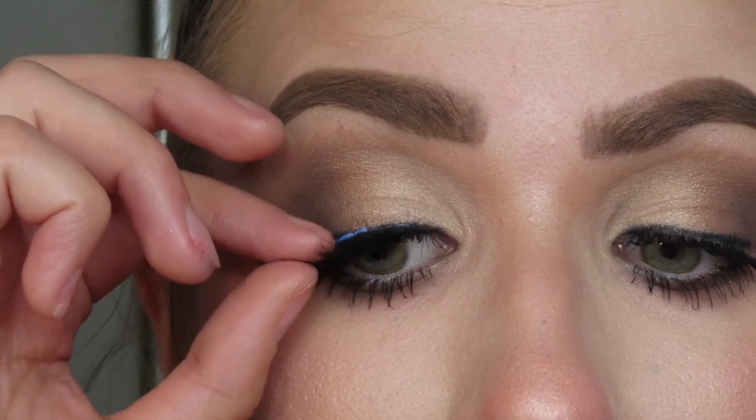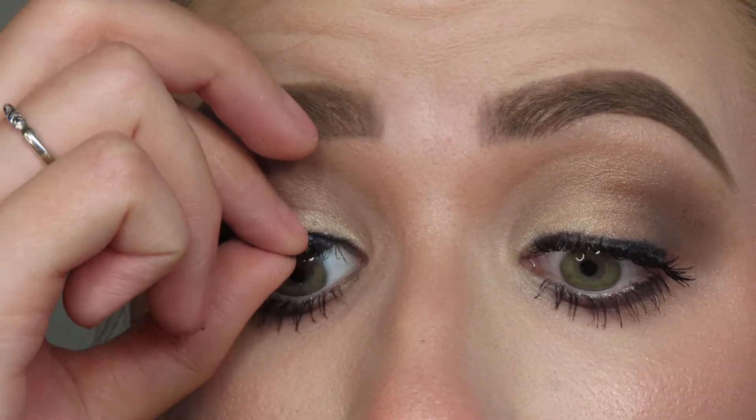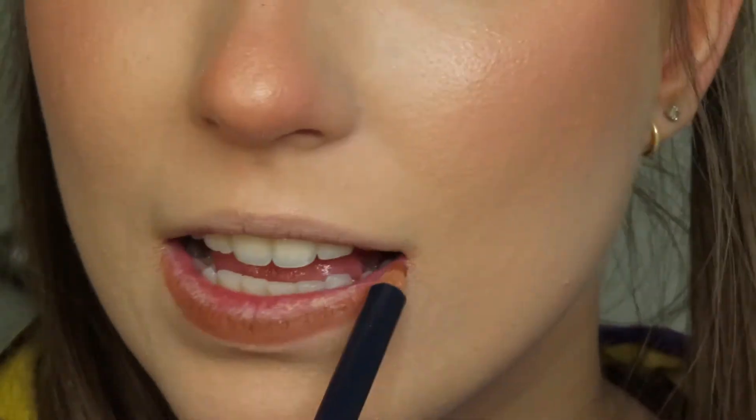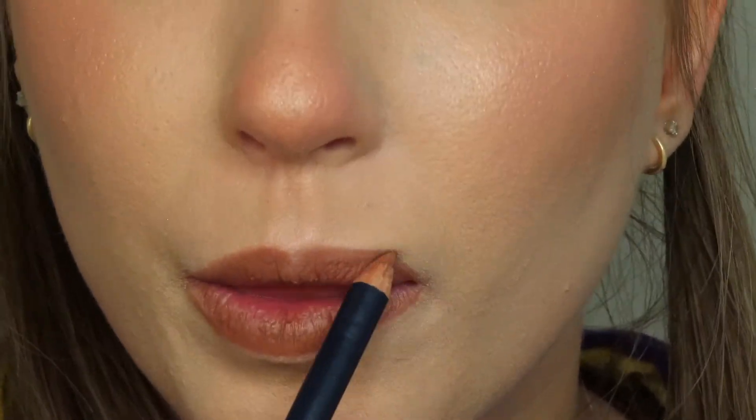I'm going to pop on some false lashes — these are not Lune & Aster. However, I literally cannot do a look without lashes, it is a problem. Finally, I'm going to go in with my Lune & Aster lip liner in Inspired and line my lips. This is my favorite lip liner right now.